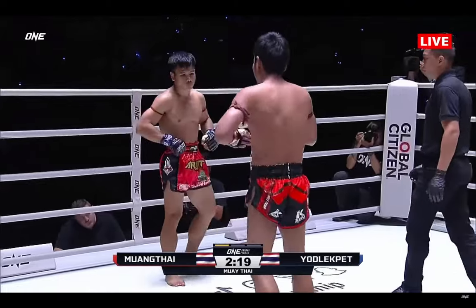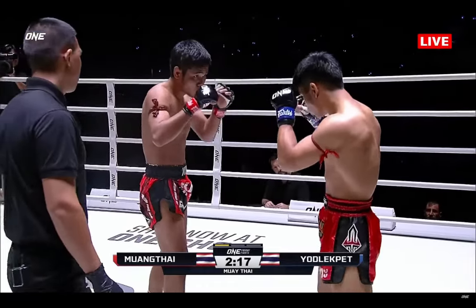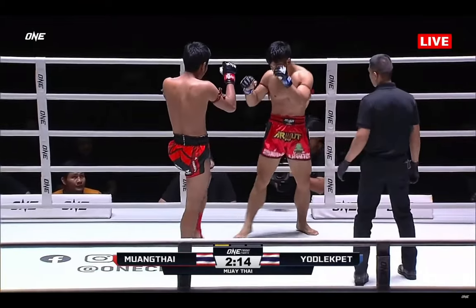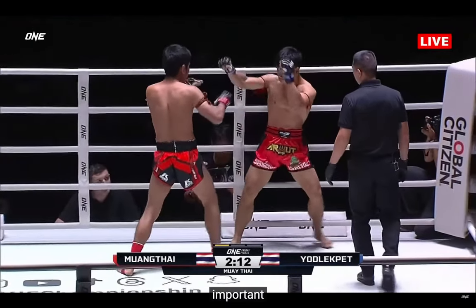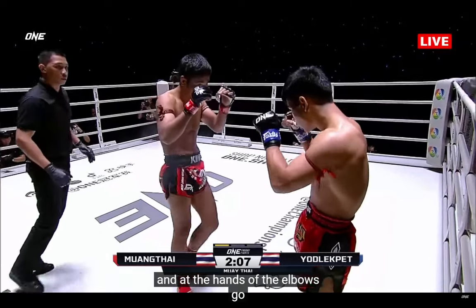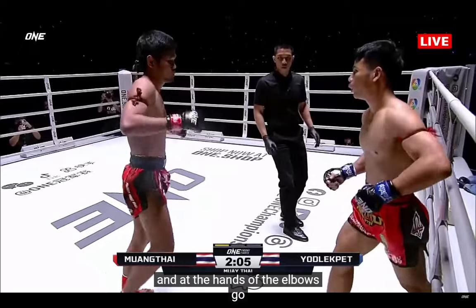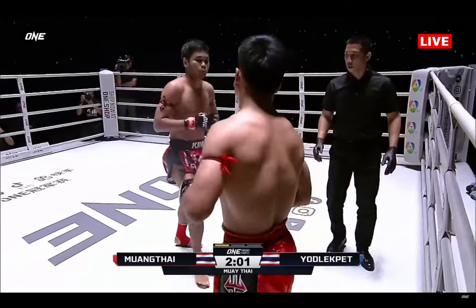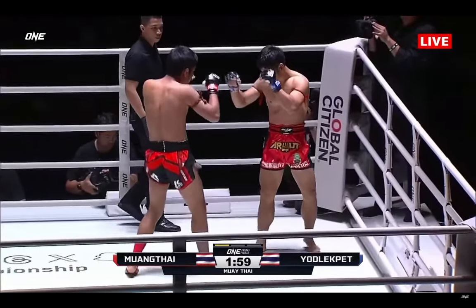He's got a nice four-inch height advantage — he can utilize it to the most on those kicks. The game plan was to attack the lead leg of Mumtai, to slow him down and let the hands and the elbows go. A thunderous leg kick there from the Destroyer, and a chopping leg kick from Yod-Lek Pen.